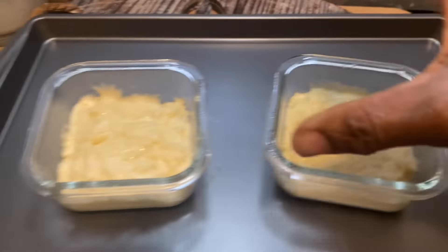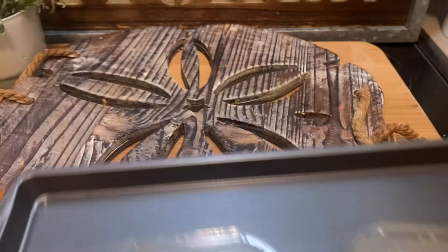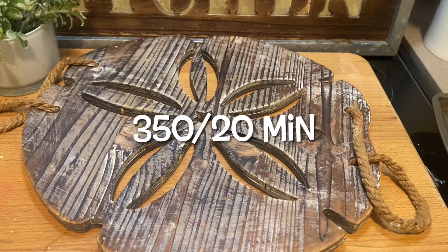And then the next size up, the medium sized one — I filled it up to about half full and baked it at 350° for 20 minutes.